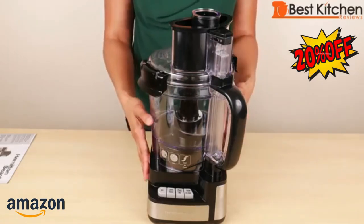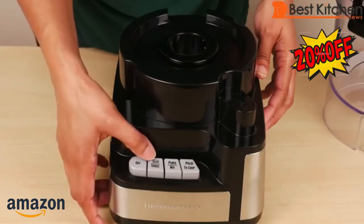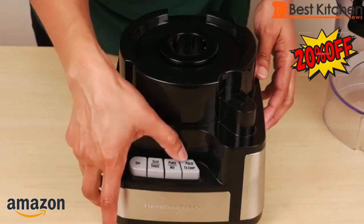I'll show you all the parts. Here's the base with the control panel. There's the on-off button, the slice and shred button, puree and mix, and pulse to chop.